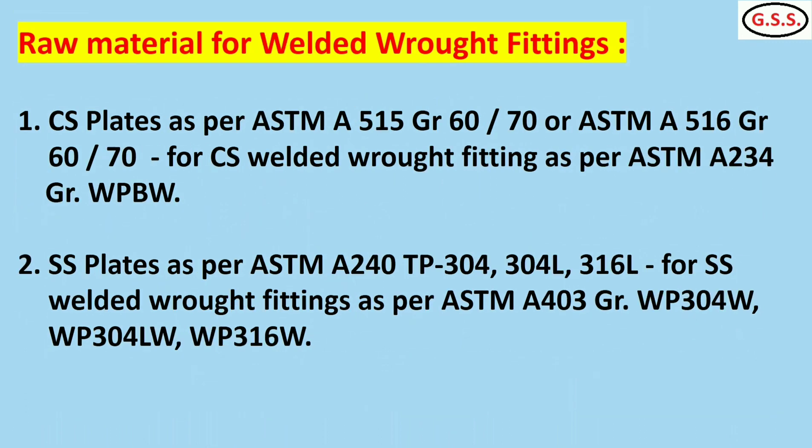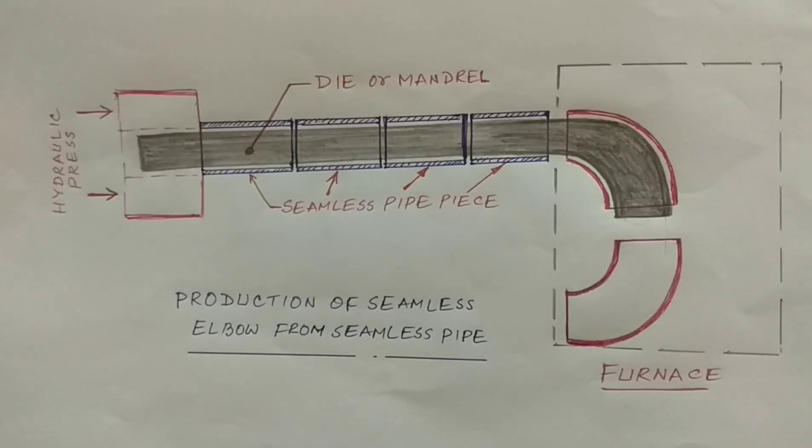For welded rod fittings, the raw material is carbon steel plate as per ASTM A515 grade 60 or 70, or A516 grade 60 or 70, and fittings are made by the pressed and welded method. For stainless steel welded rod fittings, the raw material is stainless steel plate as per ASTM A240 TP304 or 304L. This next picture indicates how seamless elbows are manufactured.